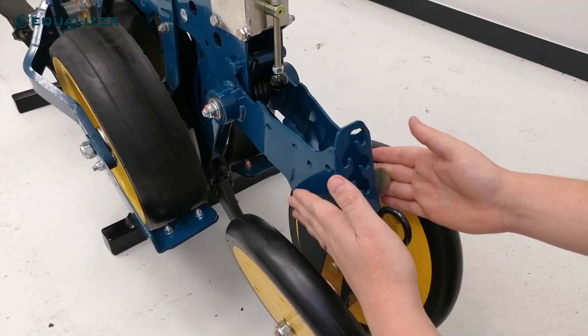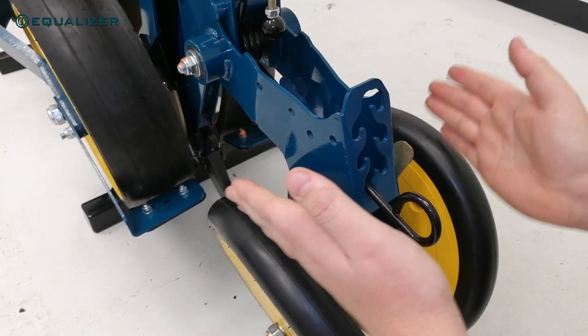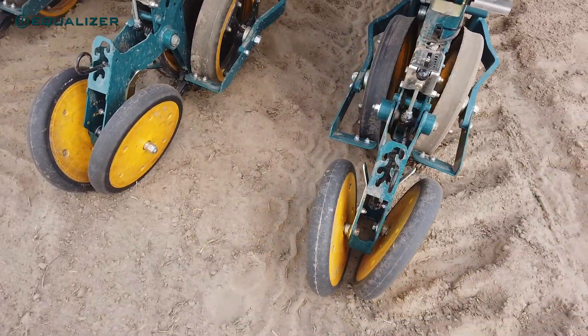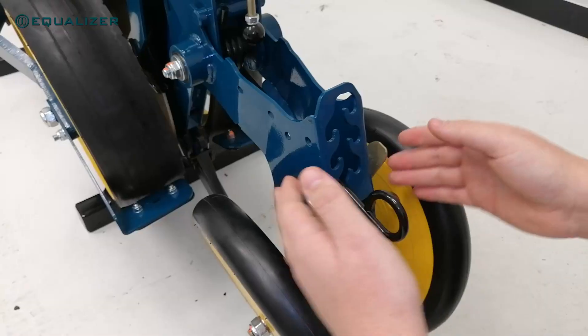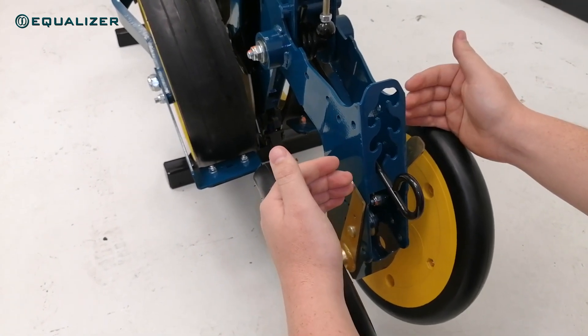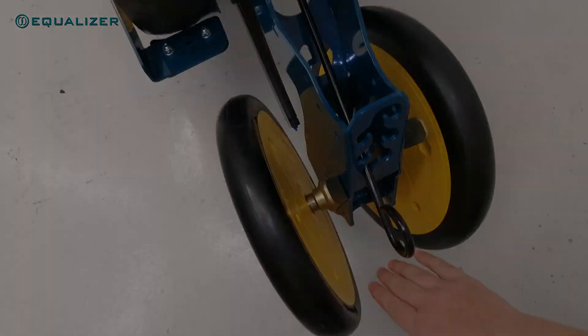The closing wheel forks are now equipped with a mechanism to adjust the angle of the wheels to toe out slightly. This helps with rebuilding the seed furrow and gives a very level surface finish. With the new closing wheel fork, we still maintain the front-to-rear offset between the wheels, which reduces potential blockages and the pinching of soil above the seed furrow.